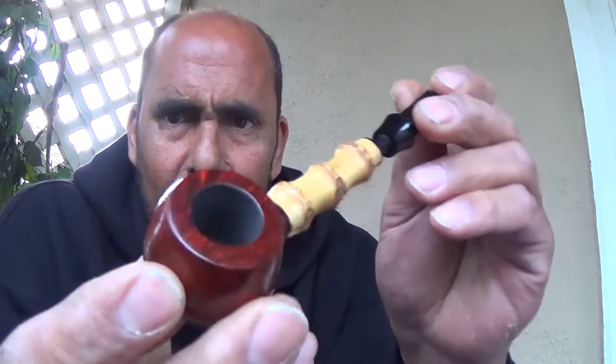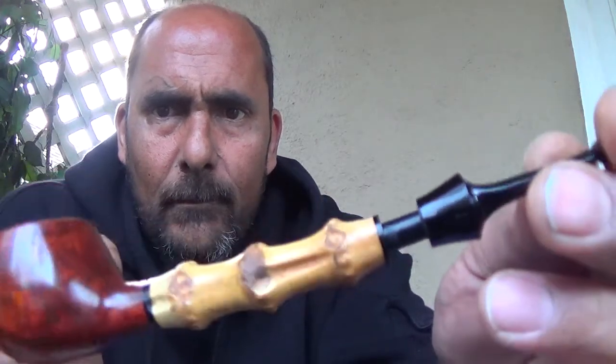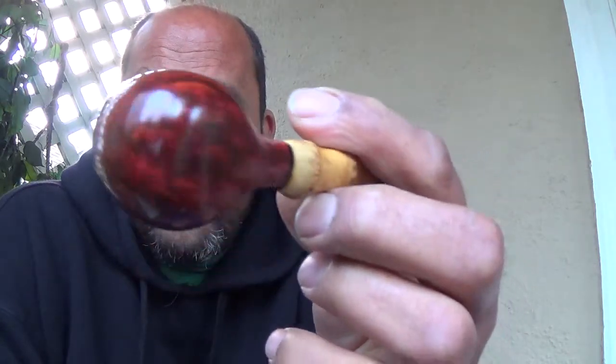I can't say enough about these pipes and the price. 40 bucks to my door, wow. I got this one first — I think that first one was $29 — and then I ended up bidding on another one and ended up paying $39. This one's a little shorter but straight. Same bit, these are nice, well-made pipes. They come in a nice soft suede bag.